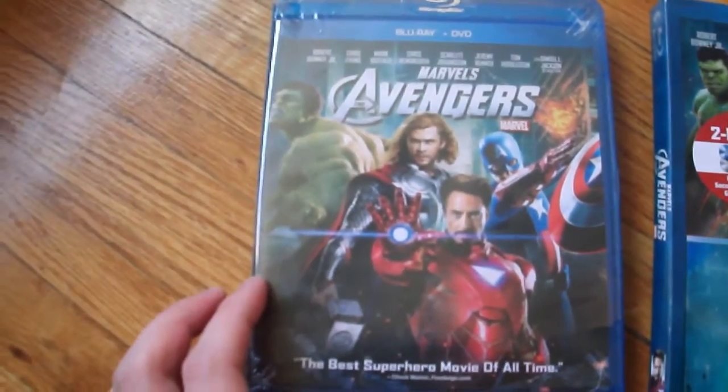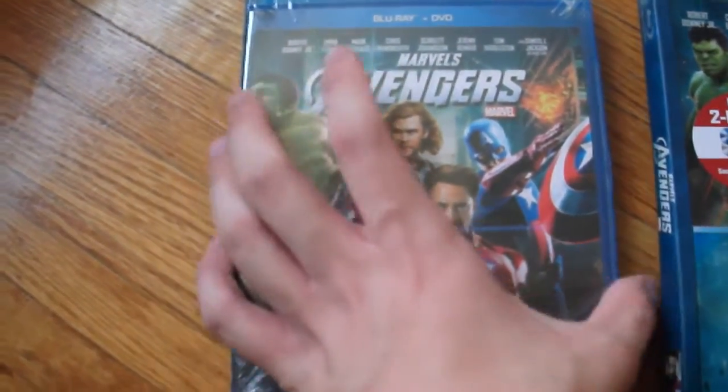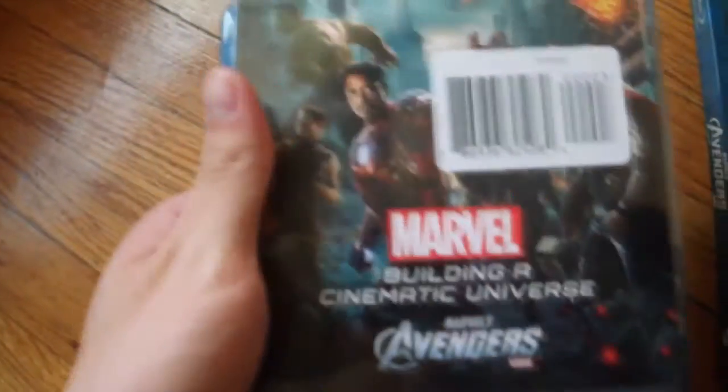The Target exclusive, other than the exclusive slipcover, includes bonuses with other behind-the-scenes featurettes. I'm going to pause the video to open it up. Pretty much this is the inside, which is the same cover as the standard edition from other stores. Target has the bonuses in a separate slip attached to the case.